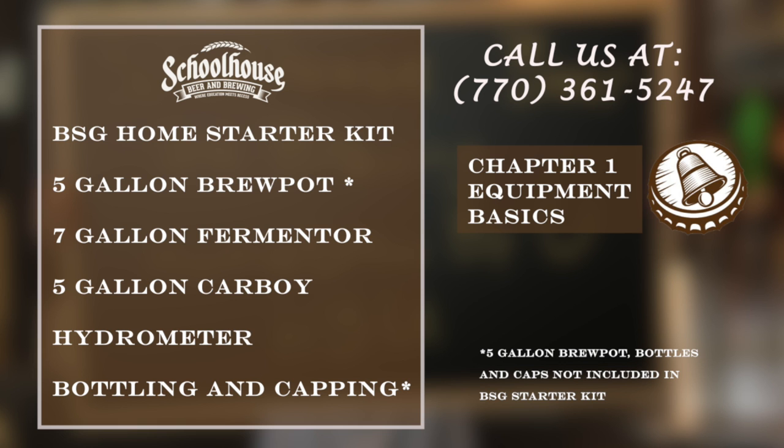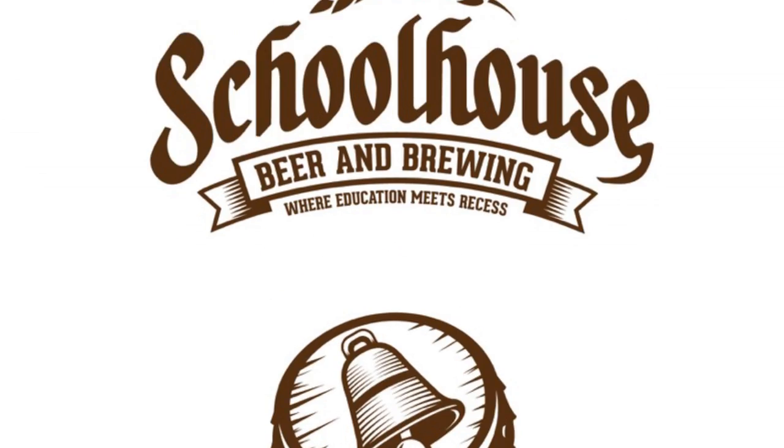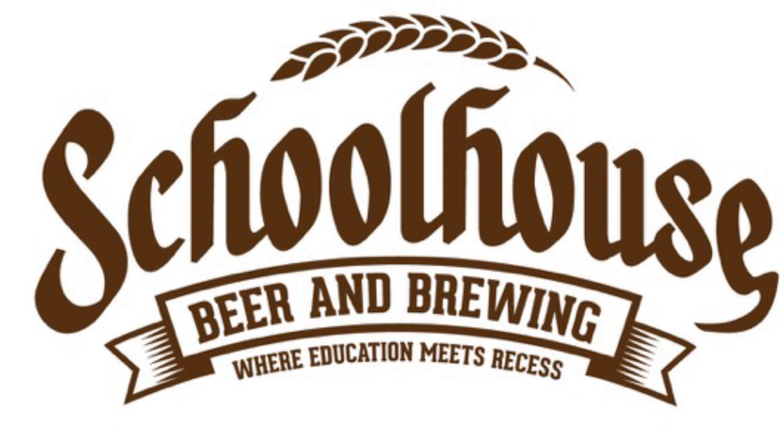Thank you for joining us on the essential equipment needed to make your first beer. In the next video, you'll learn about the ingredients that you'll use to brew your first batch. And just remember: beer and calculus don't mix — don't drink and drive. Cheers!